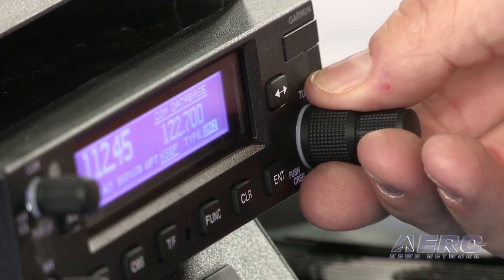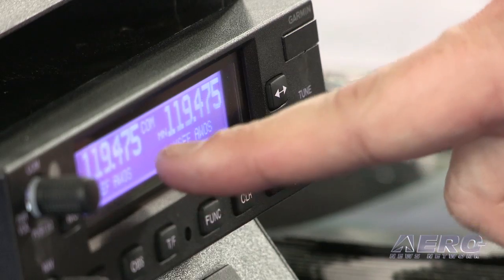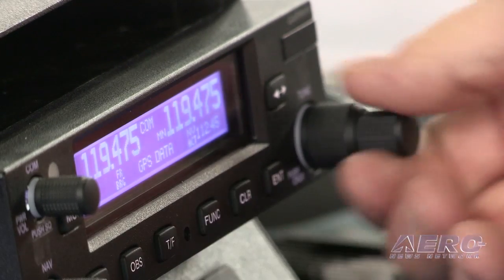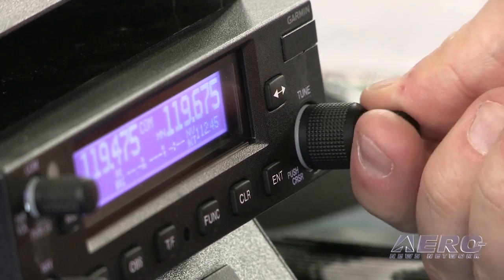So we understand this is not a direct drop-in replacement for a previous radio? No, it's not. It has a larger screen, for one thing, than the older models — a much brighter screen also. In addition to that, it is 1.6 inches tall instead of 1.3 inches tall. So it's not that much bigger, but it is not a slide-in replacement, that's for sure.